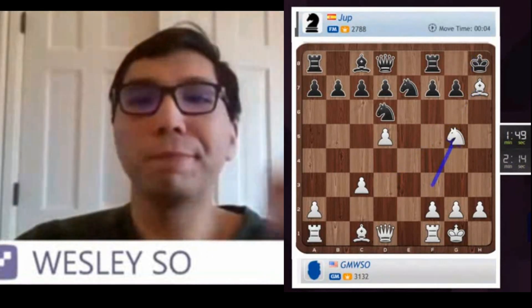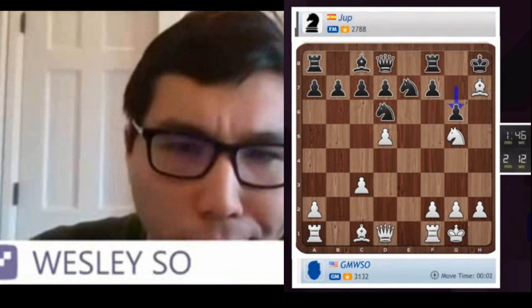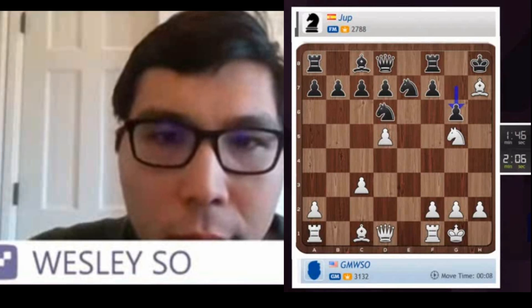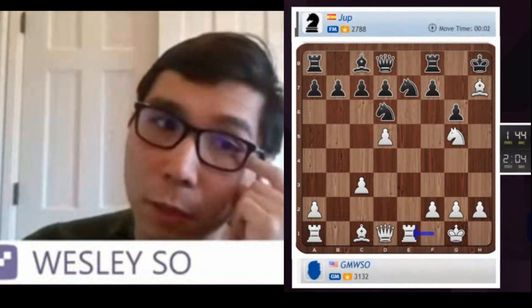Check, King H8. Yeah, Juba's a very high rating — 2,800. It should be totally winning for white. I'll just play Rook E1.